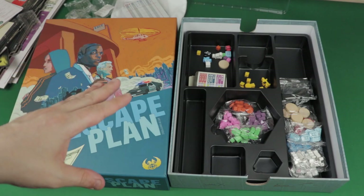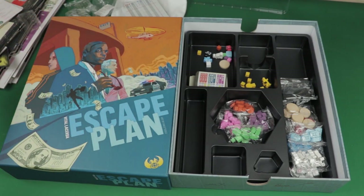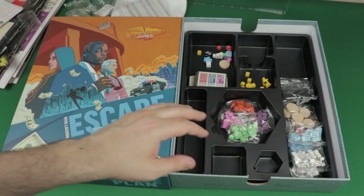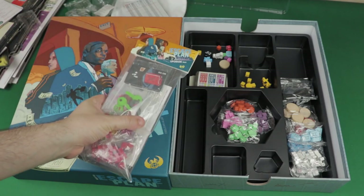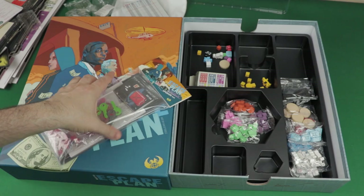So that's what you get in Escape Plan. Quite good production — the artwork is lovely, a few of the tokens are really cool. These were a bit more simple, the player tokens, but the player boards are great. There's really some very good stuff in this box. But if it's not good enough yet for you, you can get the upgrade pack and upgrade a few of the components.